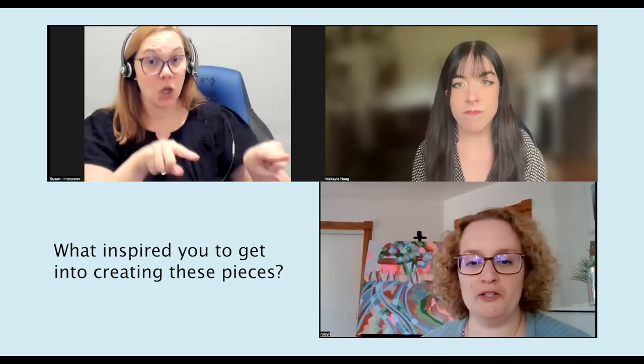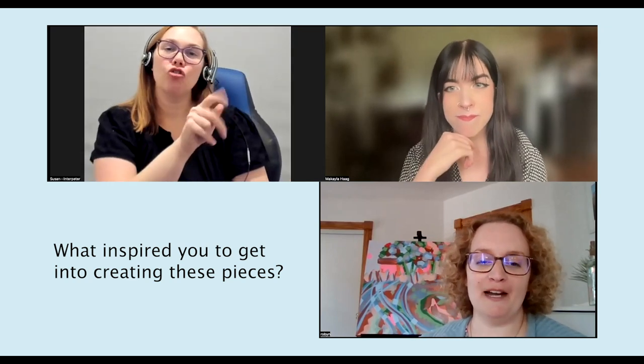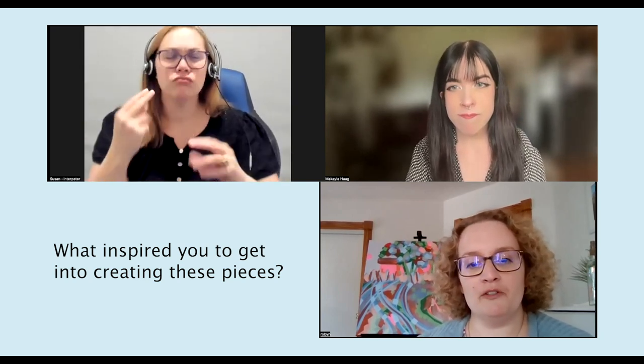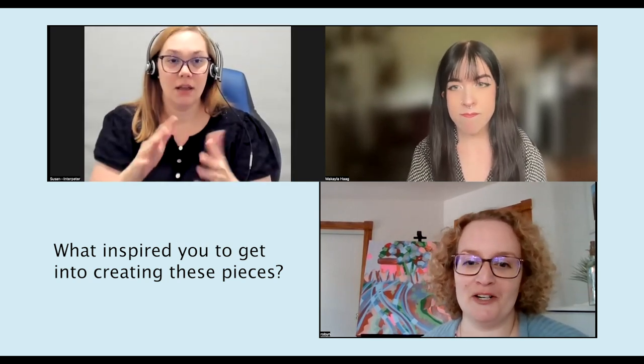Thank you so much for sharing your beautiful work with us. I really loved all the colors and textures that we can even just see through the screen. Our first question today is, what inspired you to get into creating these pieces? So I actually attended a workshop on Zoom, which was very accessible for me, on making your art more accessible. I was getting some ideas from other artists and curators. And I really felt a little bummed out for a few minutes because I thought my art is so smooth — what could I do beyond an image description that could make my art more accessible? And I just started brainstorming and thinking about using something with texture as the actual art form, as opposed to just having something separate. And with that, I went to the craft store and just started experimenting.